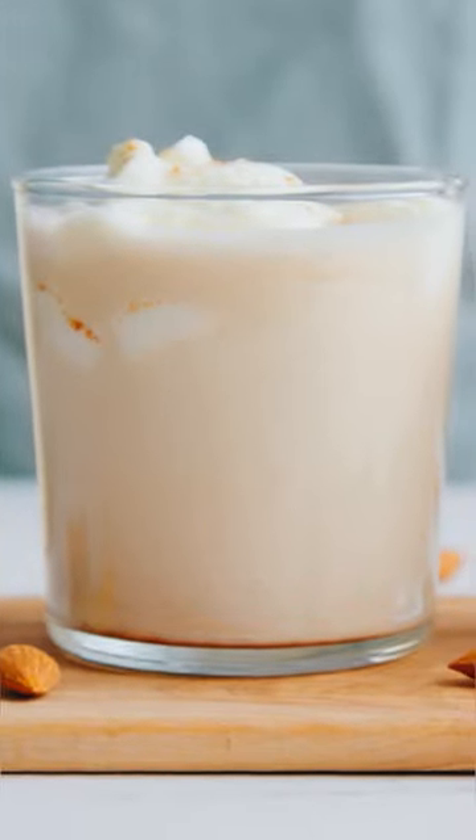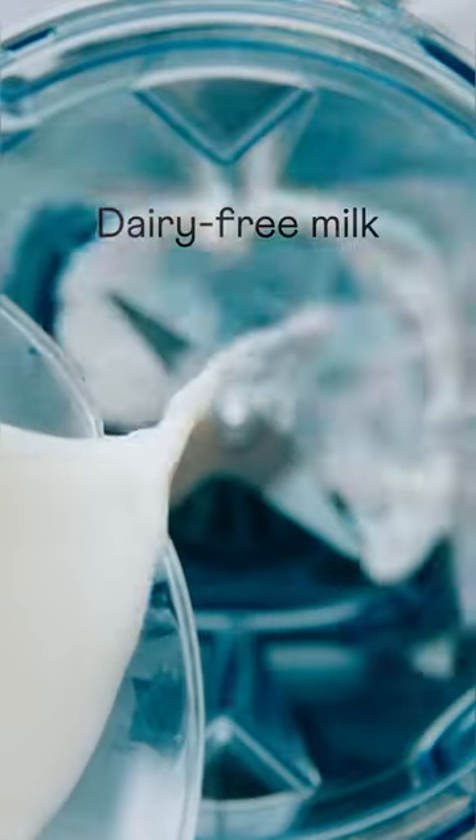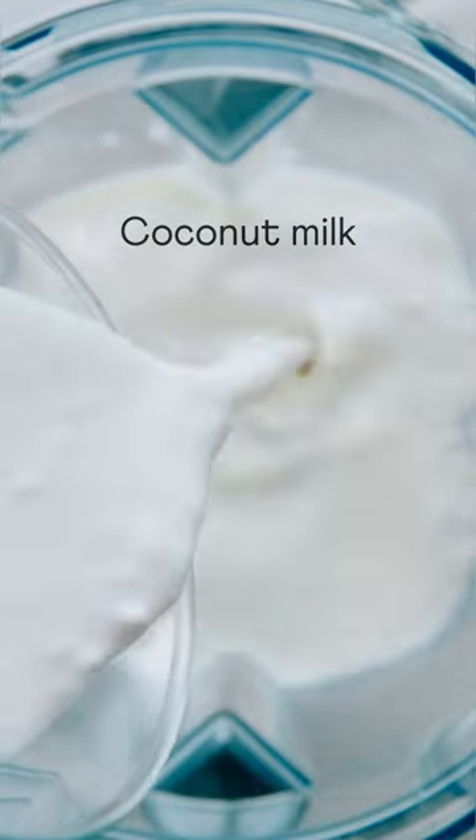What are the holidays without a little eggnog cheer? Our vegan and dairy-free version is rich and creamy, just like the classic. We start with the homemade cashew almond milk, or you can use your favorite store-bought milk. Either way, coconut milk adds extra richness.